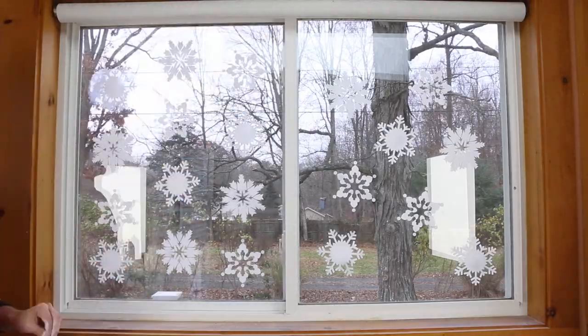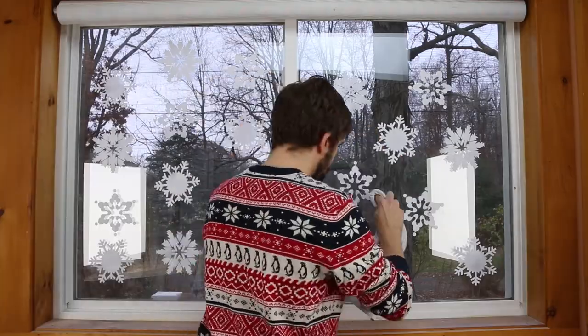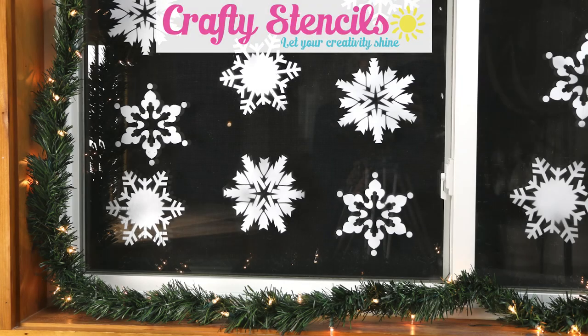The spray wipes away easily with a dry rag after stenciling. These snowflakes will last all season and clean up easily. Visit mycraftystencils.com for more information.